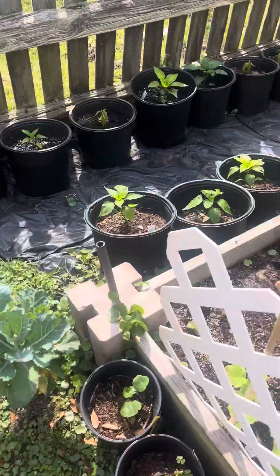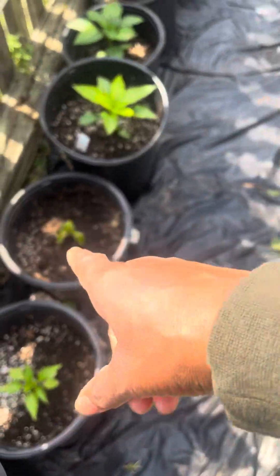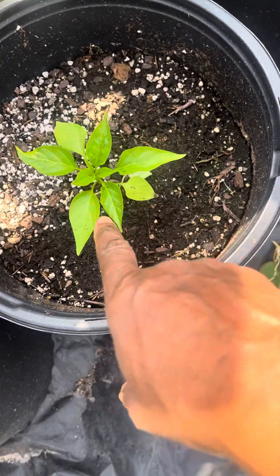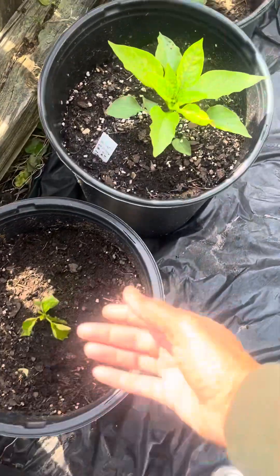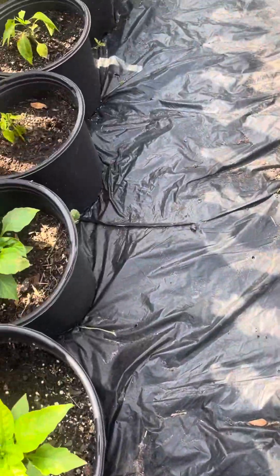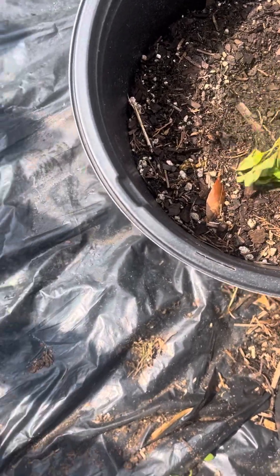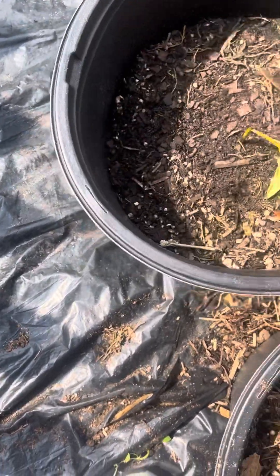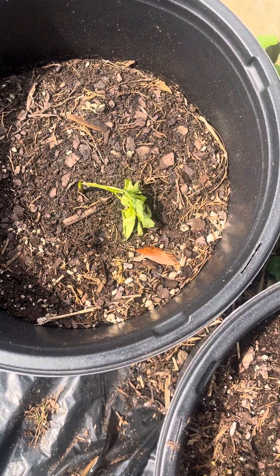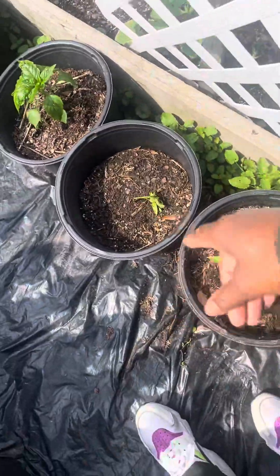Over here we've got the peppers. Some of them don't look as good as others. I tried to water them and fed them some food. This one's coming back — it wasn't looking good but it's coming back. This one down here — look at it — the ants got it, that's why. The ants got a hold of this one so I'm gonna have to treat that.